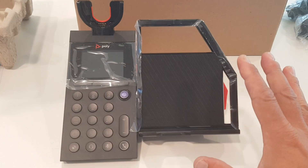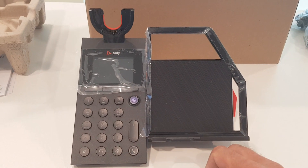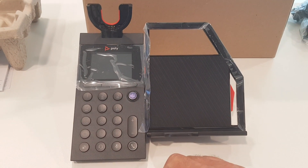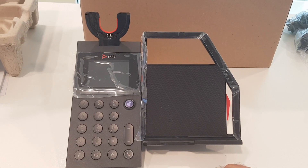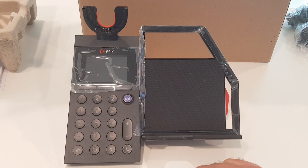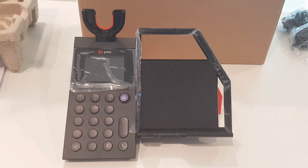At its core, this is a mobile-first solution, which I think is very important. You walk into the office, put your phone in, start the Teams app, place the headset in the cradle, and start working.